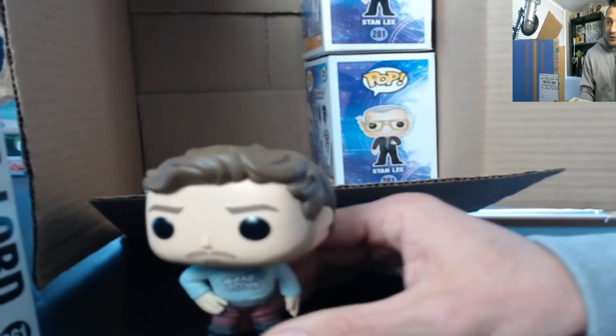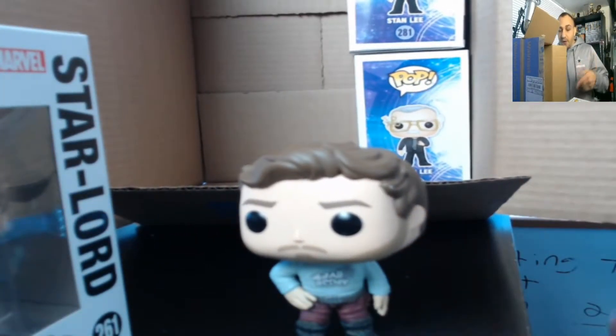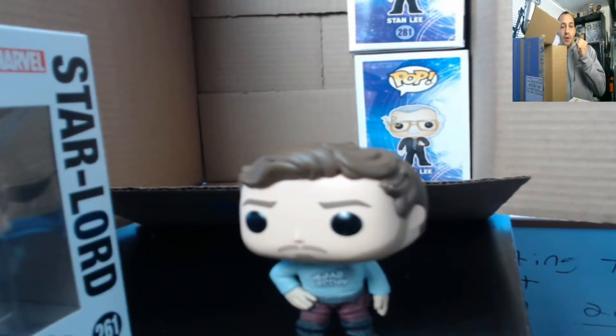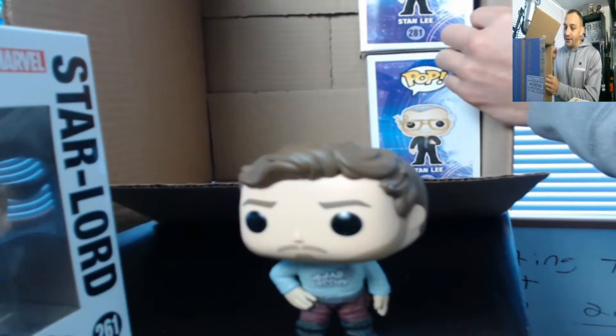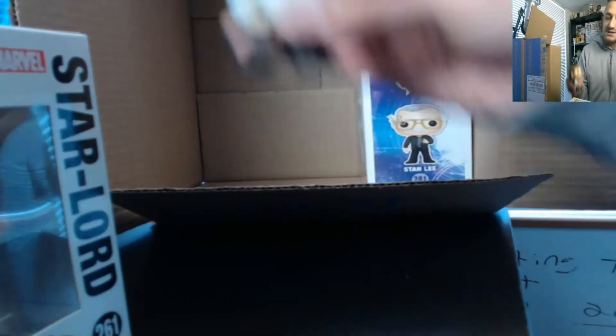Look at that little mustache and goatee — looks really good. Nice to have another one. I don't have too many Guardians of the Galaxy Volume 2 pops. I want to get the four-packs; those are my 'in search of' right now. I want to get those Guardian Galaxy four-packs so I don't have to buy all the other individual ones — like what I did with the Star Wars ones. But now let's move this bad boy to the side.